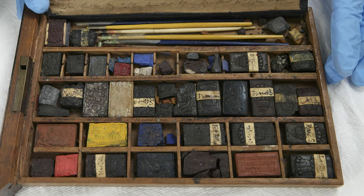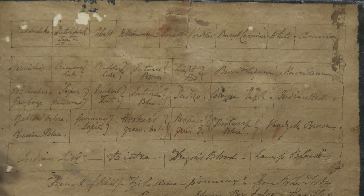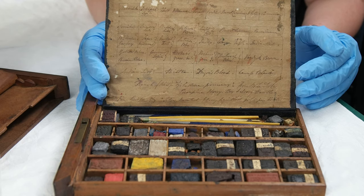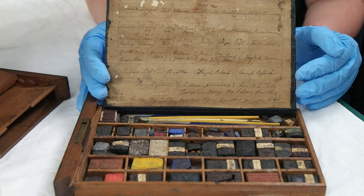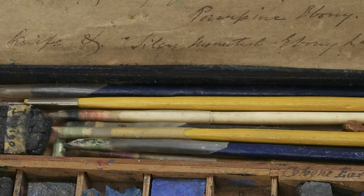Georgiana's paint box reflects a common palette of the time. There are all sorts of things from burnt amber, sepia, to hookers green, and cologne earth. Also in the paint box are various implements that look to be old tools, paintbrushes, even a porcupine quill.